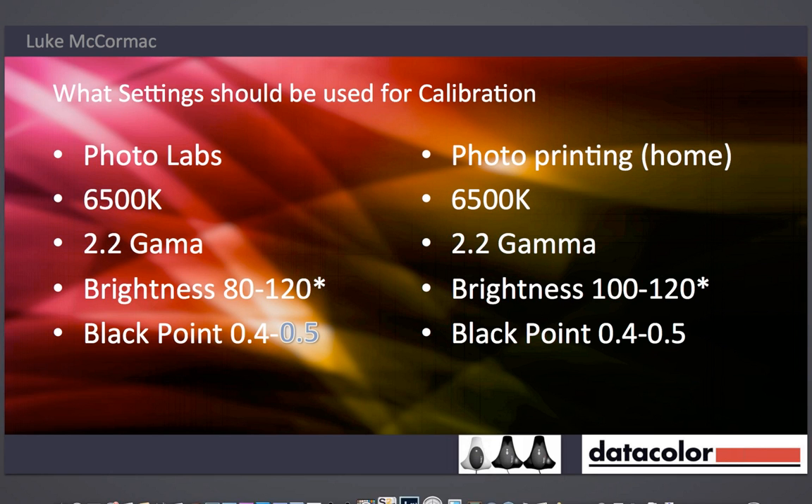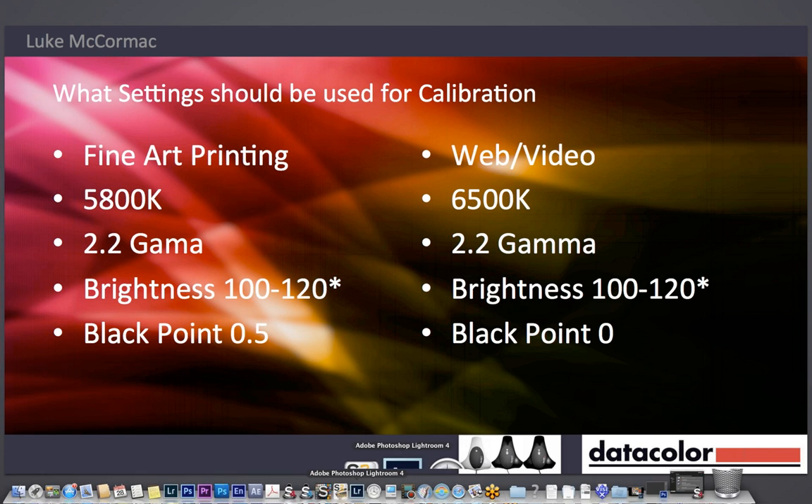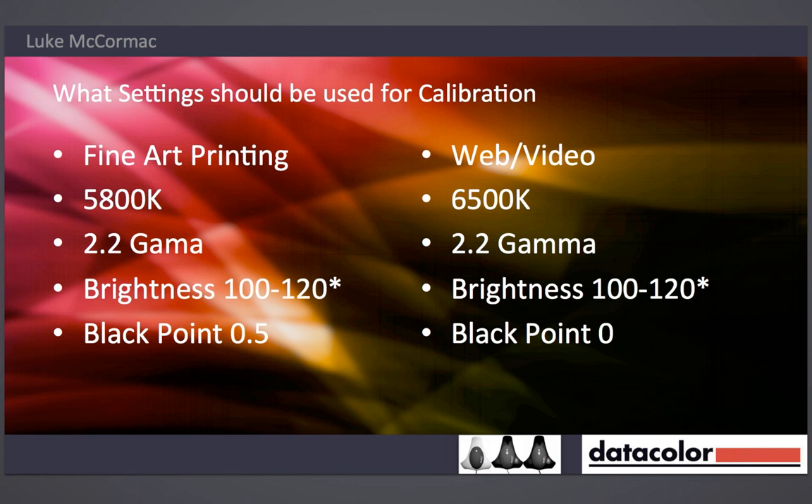Let's skip to the fine art printing settings. In fine art printing, I've got the white point at 5800 Kelvin — that's more of a yellow tone to match the paper we're running with. When we put a fine art paper like Canson Rag Photographique, BFK, or Epson's Hot Press or Cold Press — they tend to be quite yellow compared to something like Epson Premium Lustre or Canson Satin, which is very blue.